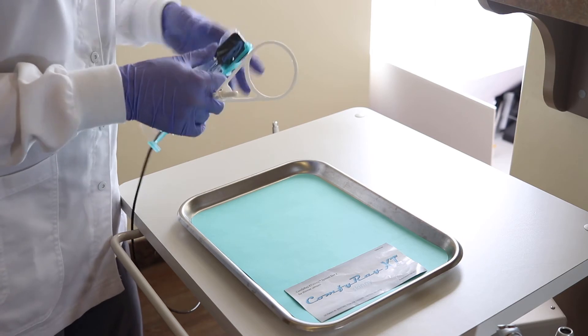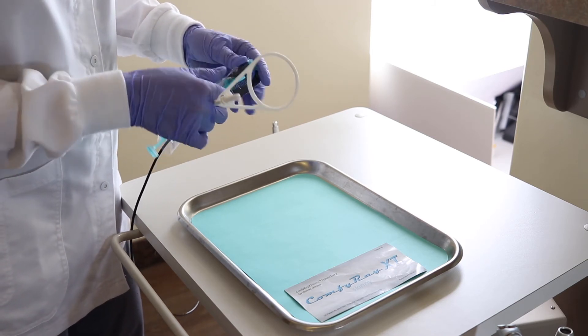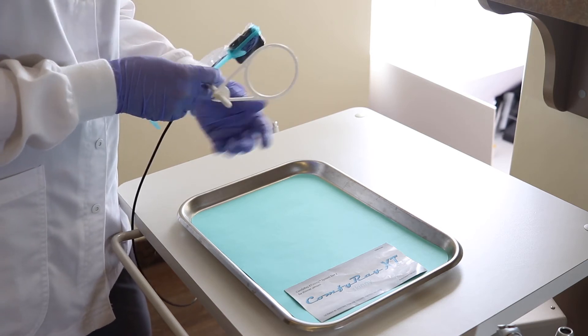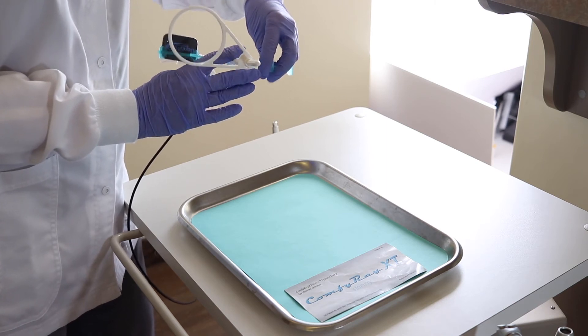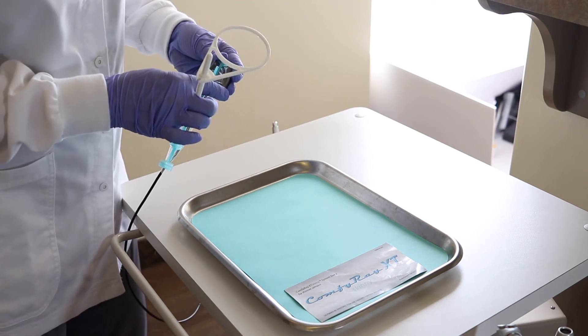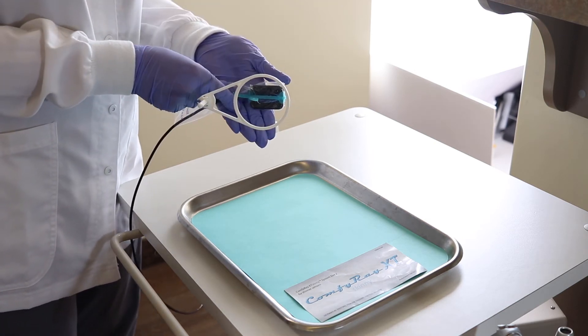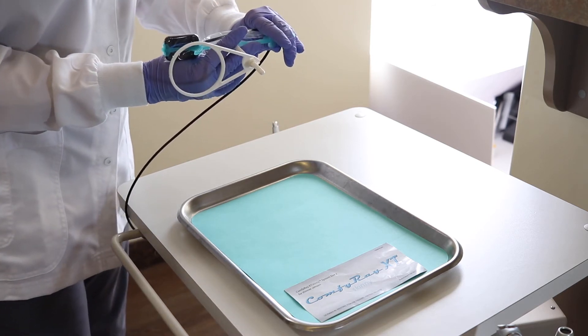Now we're going to click the ring down and slide the sensor all the way down. We'll take two lower posteriors, flip it over and take two upper posteriors. Now we're going to go for our bite wings — put it in the middle, click the ring in the middle, and you'll take bite wings, then flip it over to take bite wings on the other side.